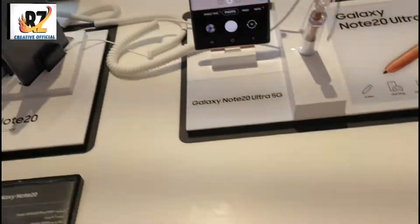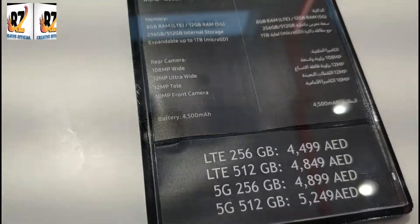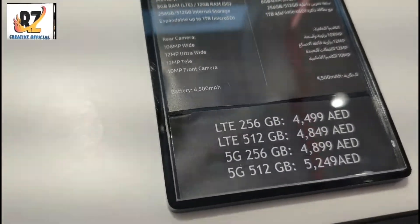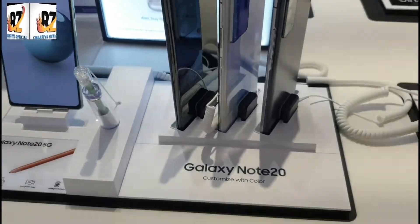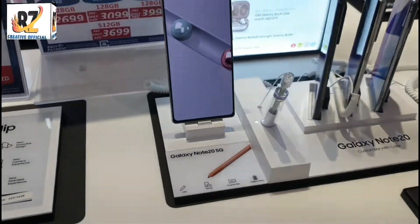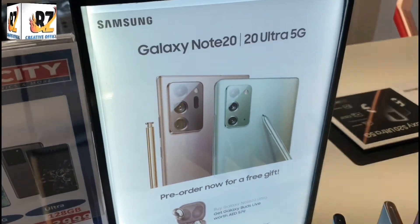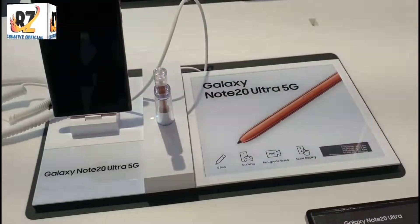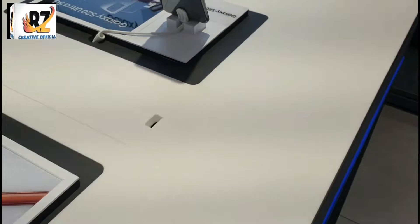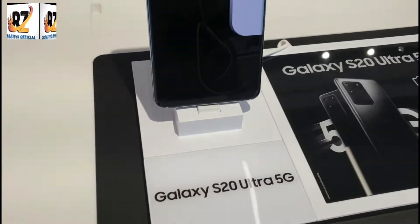This price is a 120 Ultra price. This is the price of the Galaxy Note 20. This price is now pre-order — you can pre-order with this price. This price is free, and this is the S20 Ultra.